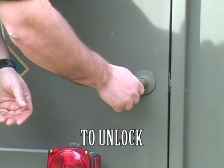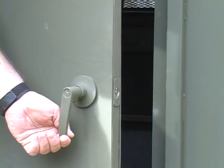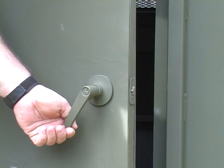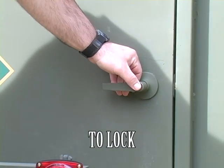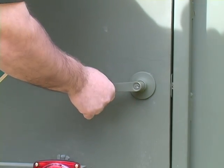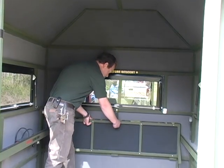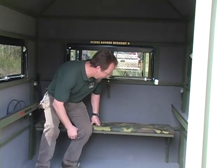To unlock, insert the key and turn it counter-clockwise to the noon position and then return to the 3 o'clock position. To lower the seat, release the nylon strap securing the seat to the wall and fold it down.